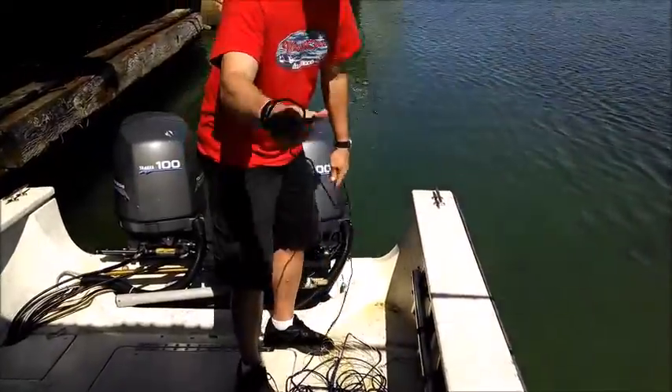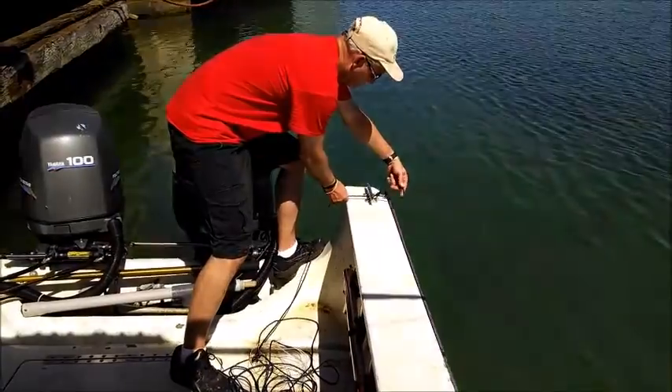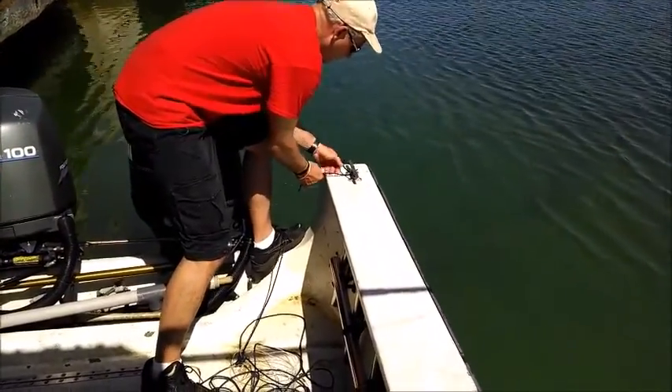Got a bowline knot there. Pass this through, pass this through the cleat. Anchor it good.